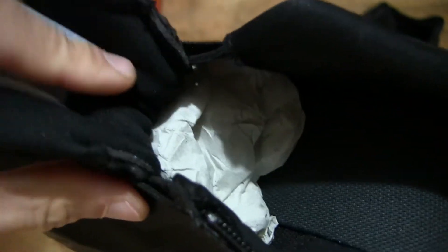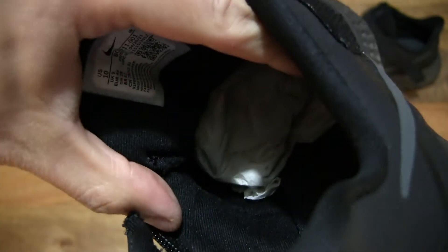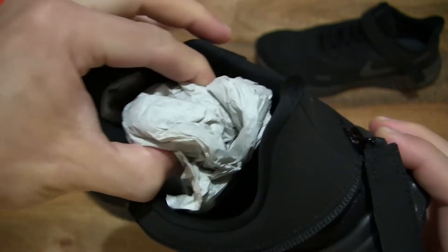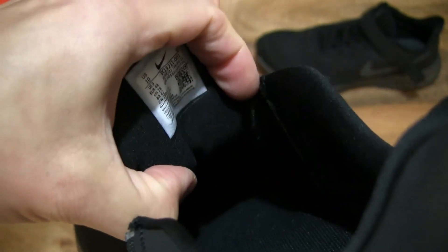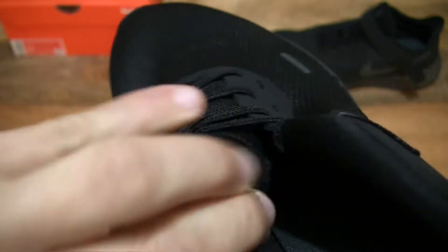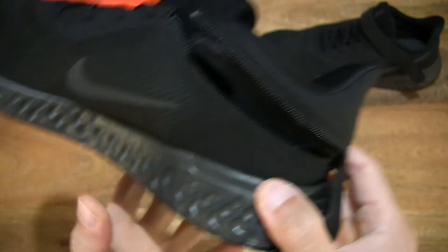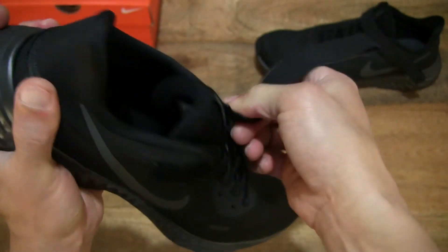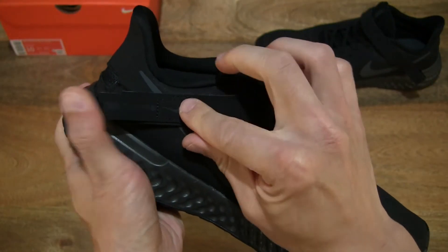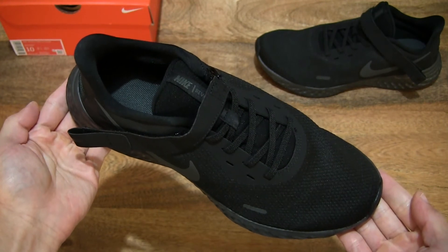And you can see that the laces do have a fixed design with no ends. Just popping the paper stuffing out of this shoe as well so we have a clearer look inside. And closing it back up by pulling on the zipper using the strap, and of course refastening that FlyEase strap.